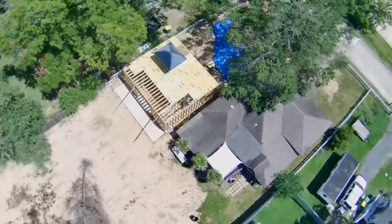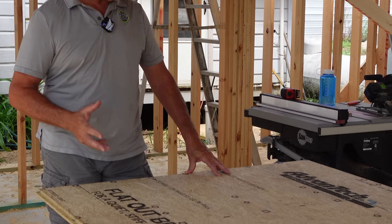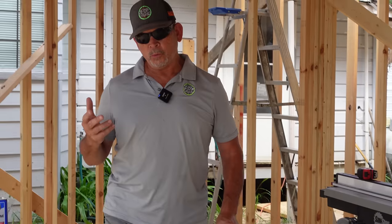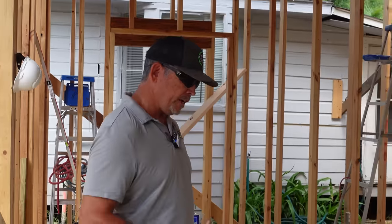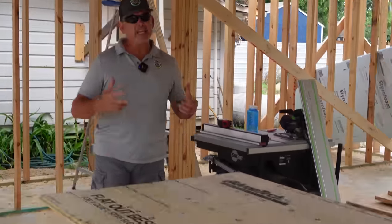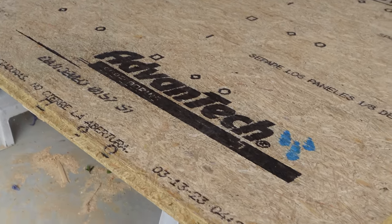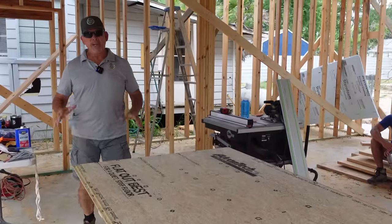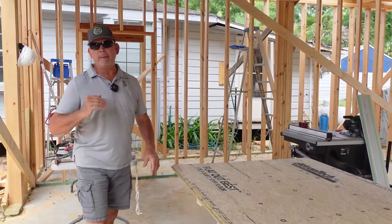We're about 90% complete with our subfloor for the second story. I've got to tell you how much I love this Advantec — this is coming from a guy who's worked with 3/4-inch plywood subfloors all his life. The difference between a plywood subfloor and this 1-1/8-inch Advantec is night and day. Walking on that second floor is just like walking on the concrete slab on the first floor — it is rock solid.